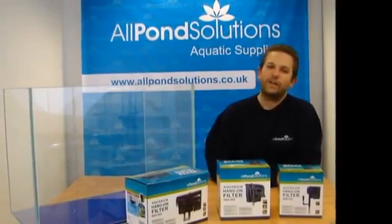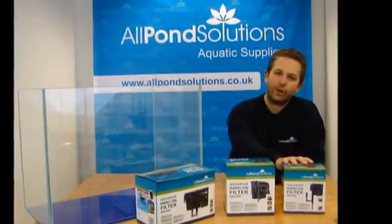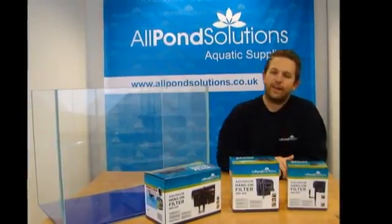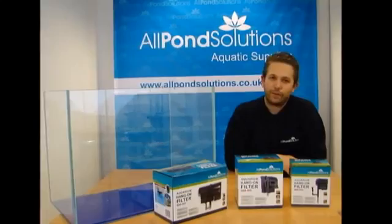Welcome to the All Pond Solutions guide to our HO Aquarium Hang-On Filter range, available in the 400 HO, 500 HO, and 600 HO models. In this guide I'll run through basic installation, troubleshooting tips, and general maintenance.